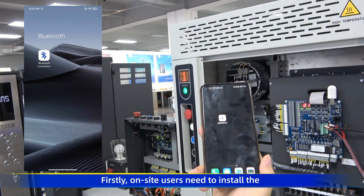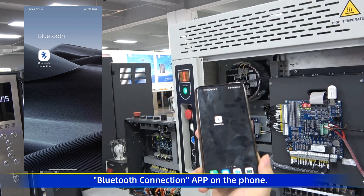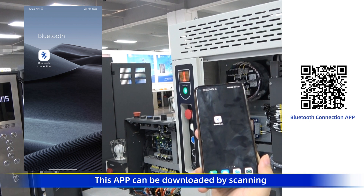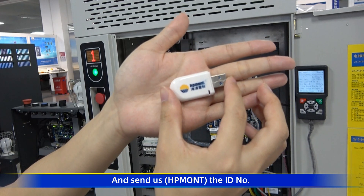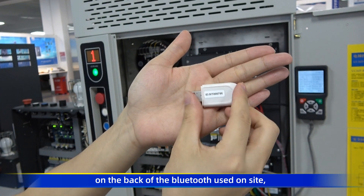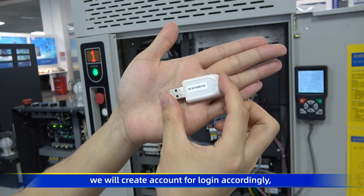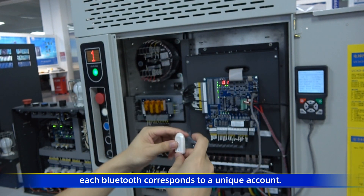Firstly, on-site users need to install the Bluetooth connection app on the phone. This app can be downloaded by scanning the QR code on the right with the browser. Send us the ID number on the back of the Bluetooth used on-site, and we will create an account for login accordingly. Each Bluetooth corresponds to a unique account.